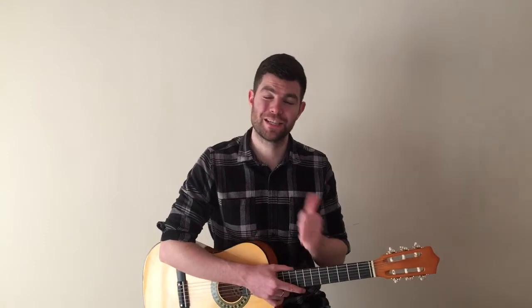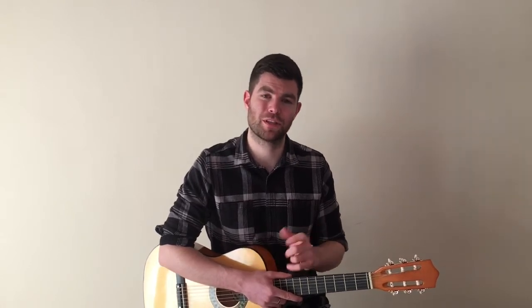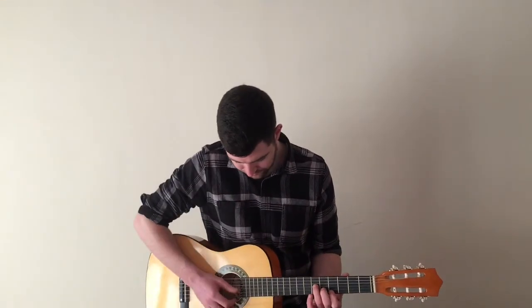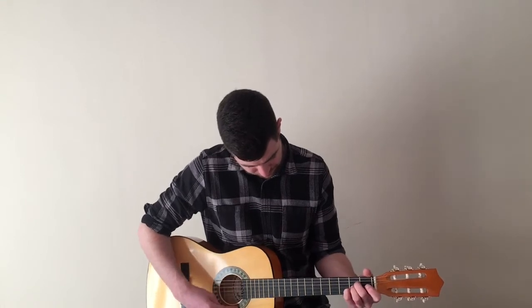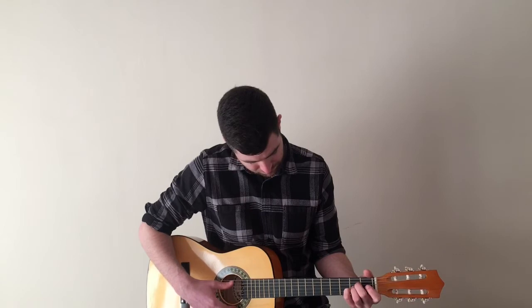You can pause the video here and practice A major. For the first two chords — C sharp minor and A major — we strum them eight times each. Remember, if you're struggling to change between those chords, you don't have to strum eight times; you can do six or four or two or even one — it doesn't matter. You can pause the video here and practice strumming C sharp minor and A major.